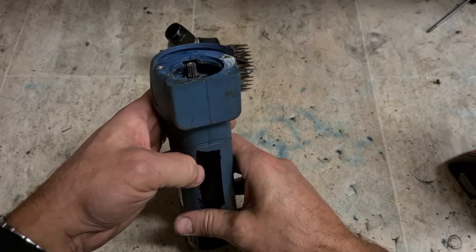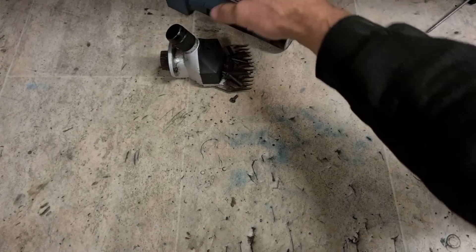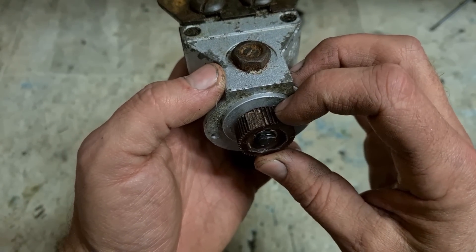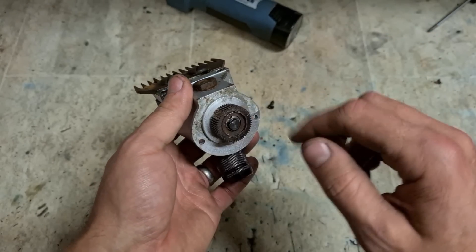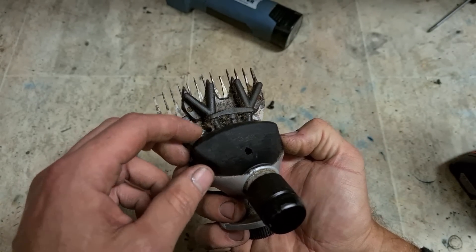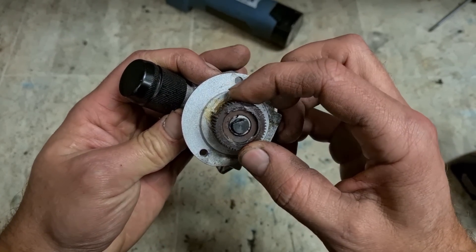That's the head, that's the motor — so that's okay. There's your problem: a stripped nylon gear. Let's see if we can get one of these, and we'll replace the cutters as well because these are obviously badly corroded — rusted, and some of them are broken. If the blades aren't sharp enough they're not going to cut the hair properly, so they have to be over-tightened for it to cut. The tighter you make it, the more likely it is to strip out the gear.